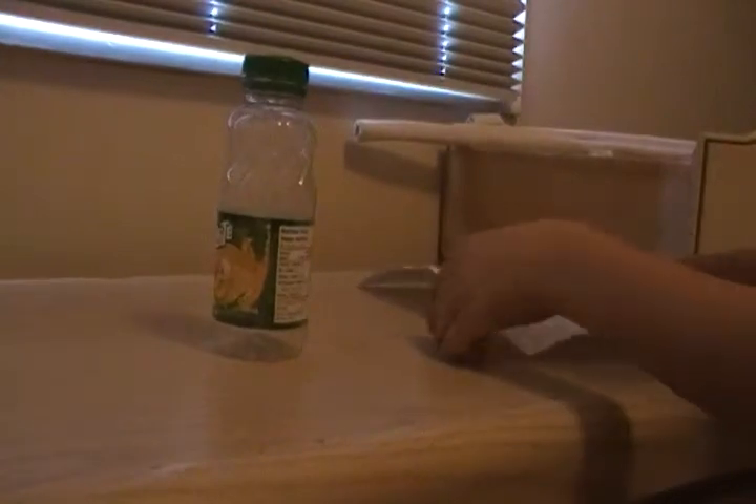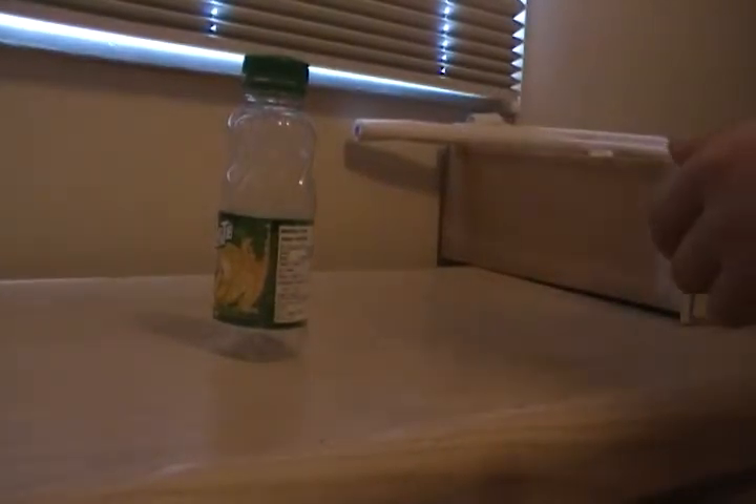Hey guys, I'm going to show you six magic tricks. So there's a dime right there on top of this cup, and with this paper, I will make this coin fall through it. That takes a couple of times.